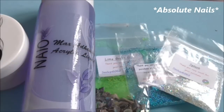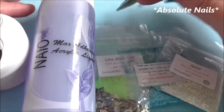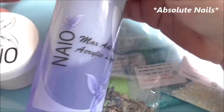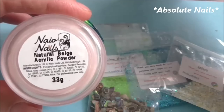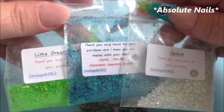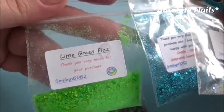Hi guys, I am doing an aquarium nail. I have got asked by so many girls to do this nail, so I thought I'd give it a go. Me and my mom came up with this idea — we were sitting there for ages trying to figure out how I can do this. The acrylic products I'm using today are Neo, and I'm using their Max Edition acrylic liquid and their natural beige cover powder. These are the glitters I'm using from Sarah — I will leave all her links in the description box.